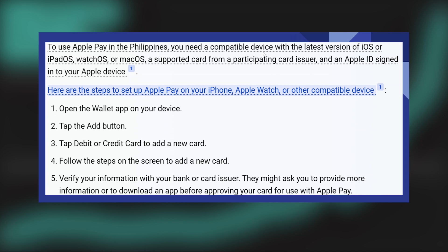When purchasing within a supported app, choose Apple Pay as your payment method. Then, look for the Apple Pay option at the checkout on websites that support it.